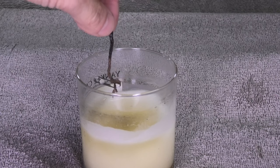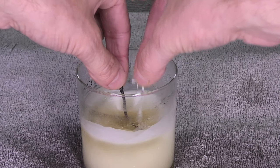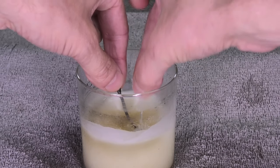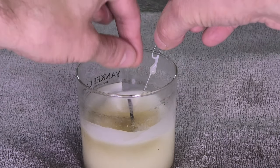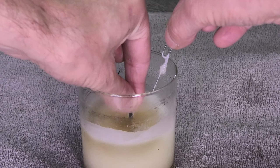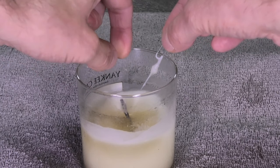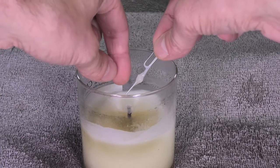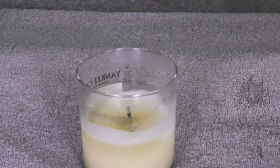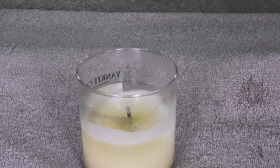Then I take the opposite end where I tied the paper clip to and I dunk this all the way down, trying to get it to the bottom of the glass. And then I made the wick just long enough so that it sticks out of the wax. I'm making sure just before I complete this process that the end of the wick does not go down into the wax — so it is going to stick out just like a regular candle. And we are all set here.